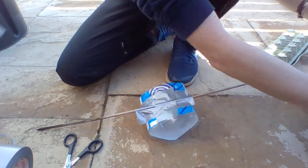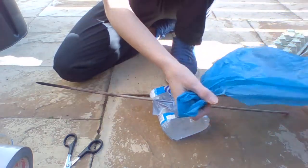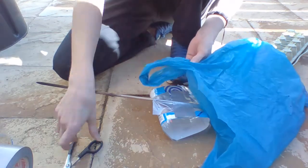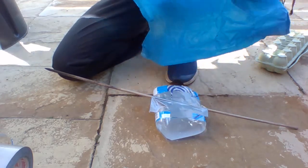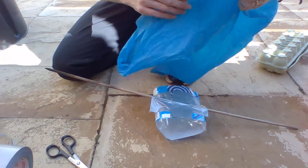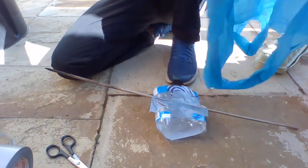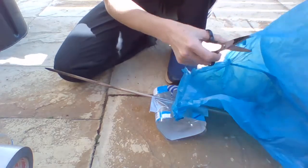Next you will need some carrier bags for the body. You'll want to cut it straight down one side and then across the top, just to open the bag up so you've got a nice long big piece of plastic.